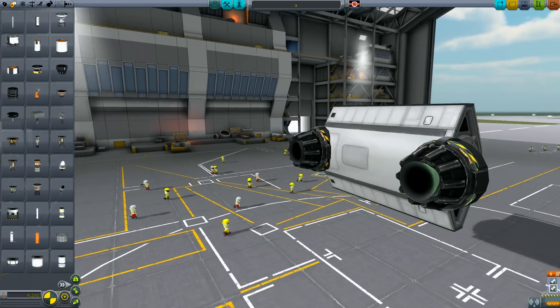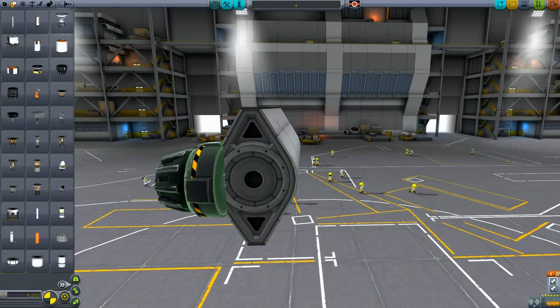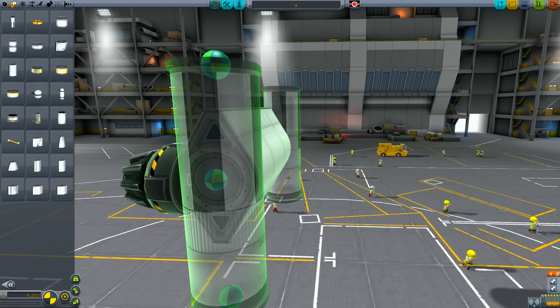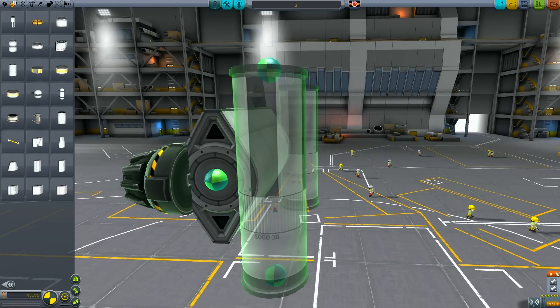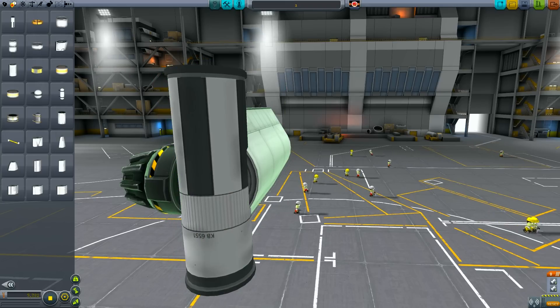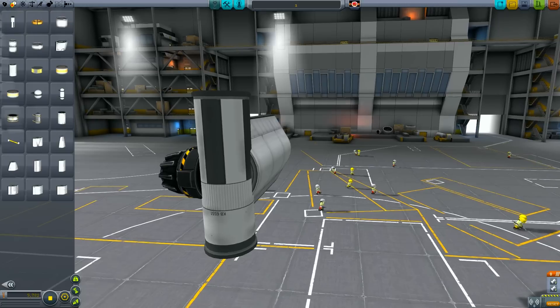Now we want the black and yellow strip from the LV-909s to be about level with the hull. We can go back and just pick out the T-800 tanks and just rotate them so they're recessed inside the hull. You don't have to be too concerned about symmetry at this stage — doing it on one side is fine.